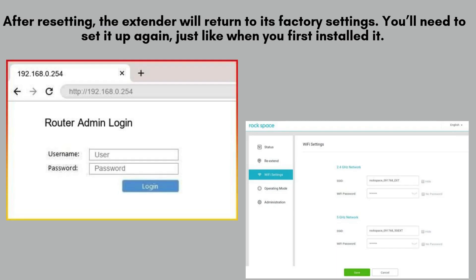After the reset, your Rockspace extender will revert to its factory settings. You'll need to go through the setup process again, just as you did when you first installed it. Refer to the user manual for detailed instructions, or check out our setup tutorial for a step-by-step guide to get started.